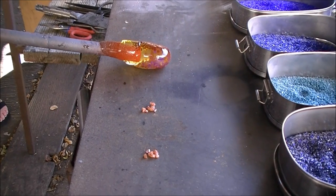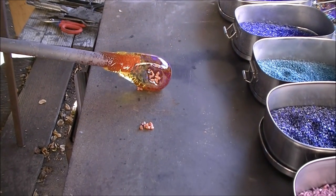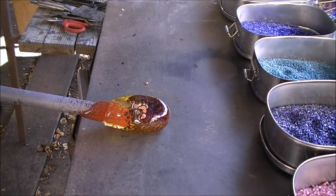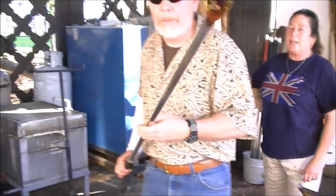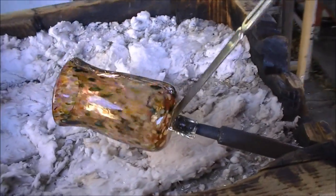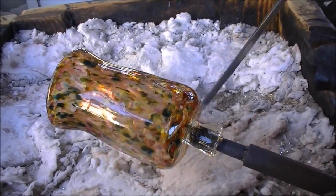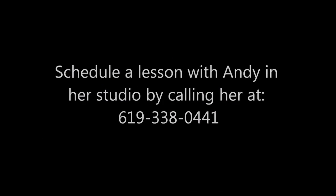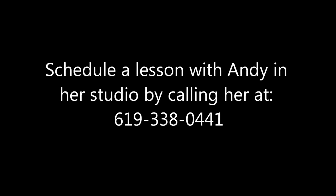Welcome to Glassblowing with Andy Cohn. This video is the second in a series of introductory glassblowing lessons taught by Andy Cohn. In the first lesson, she showed us how to make a glass paperweight. This will be the follow-up lesson on how to make your first cup. If you're in San Diego and interested in taking a lesson with Andy, you can schedule time with her in her studio by calling her at 619-338-0441.